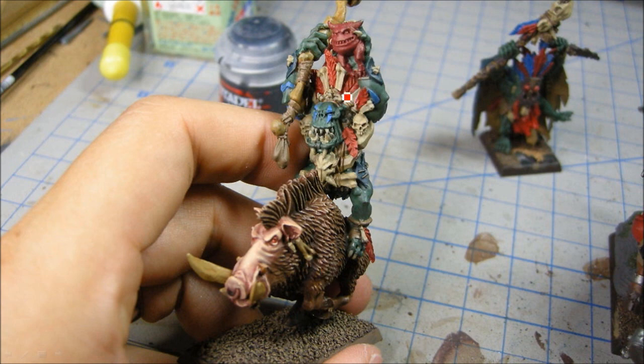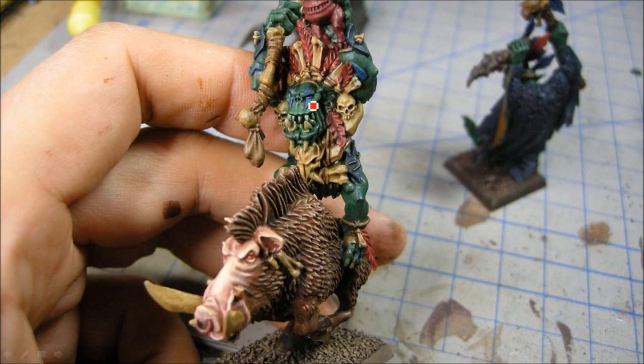Working through the reds here — the two different ones are Mephiston Red and Corn Red. Corn Red is more of a deep red, and Mephiston Red gives a nice bright red. For the blues, I'm using Calder Sky, which gives a nice bright blue. And over here this is Steel Legion Drab.